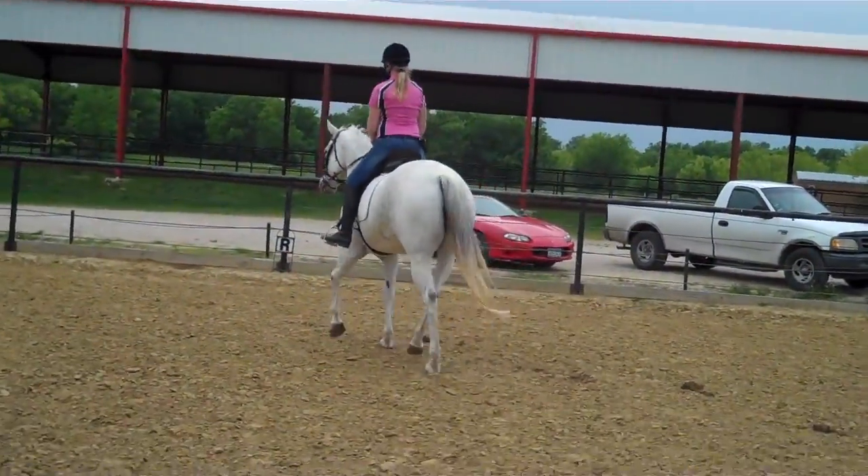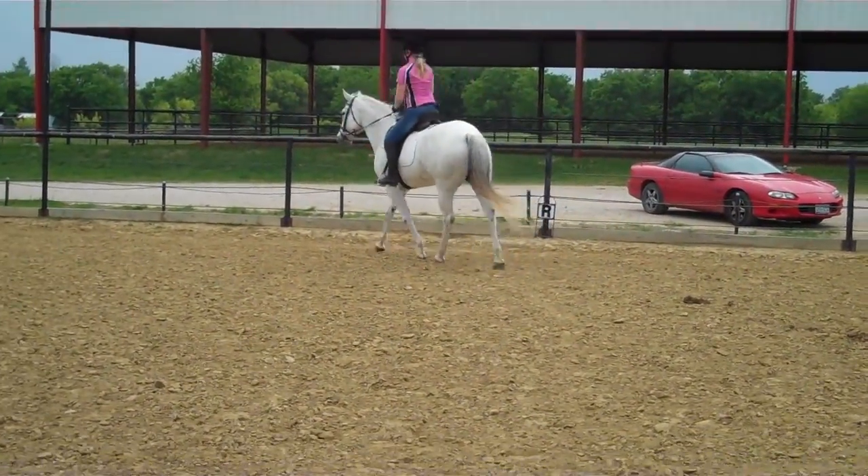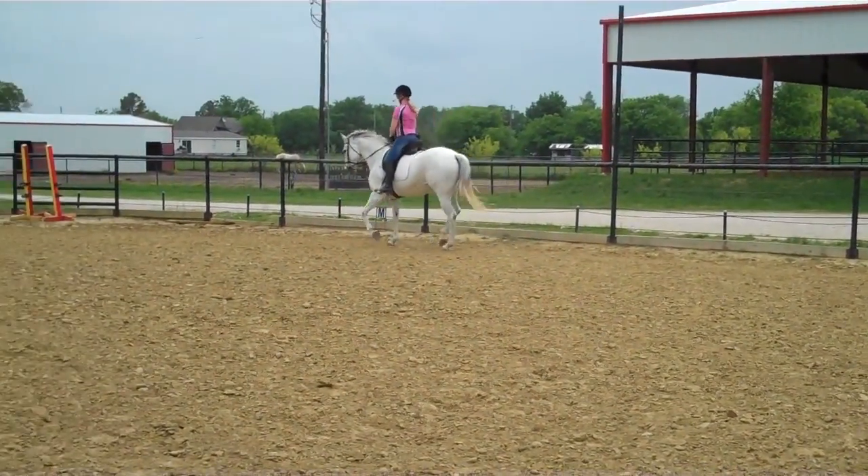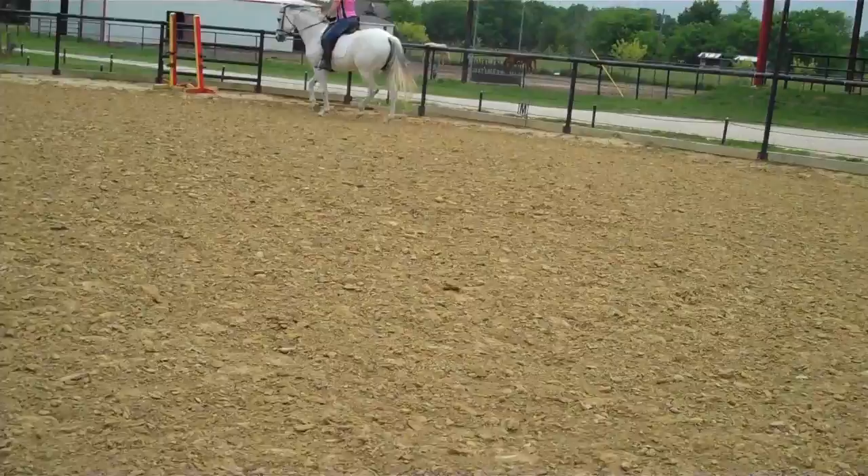We're not trying to get a 27-foot stride. We're happy if her canter lengthens six inches. Just stabilize your trot.